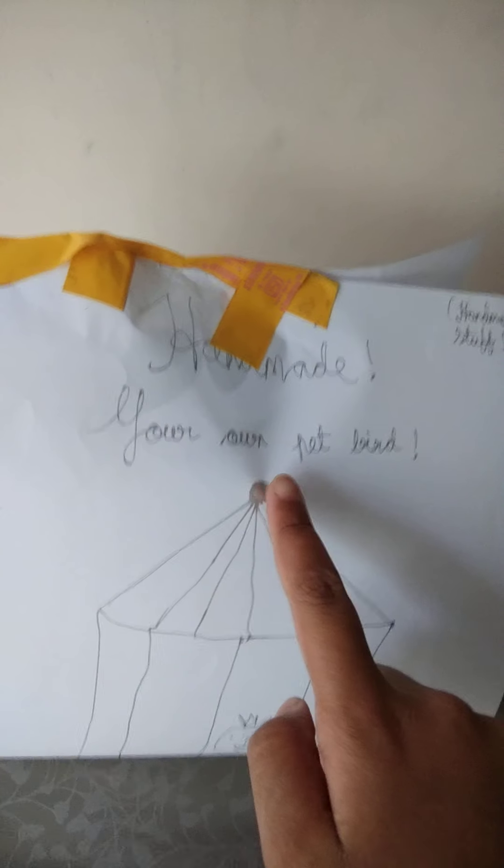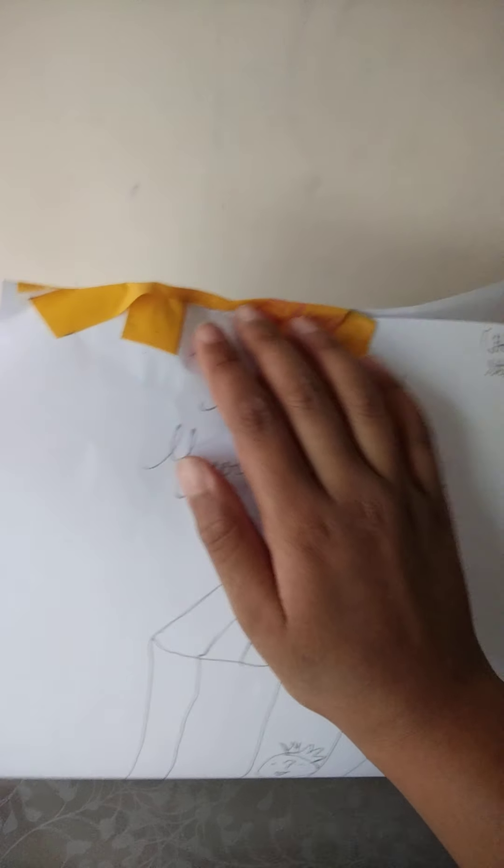Hey guys, welcome back to my channel! Today in this video I'll be showing you opening this very awesome and cute package. I've seen the reviews and I'm petting the pack because it says your own pet is gonna be inside, so I'm trying to pet the pack and make her comfy.